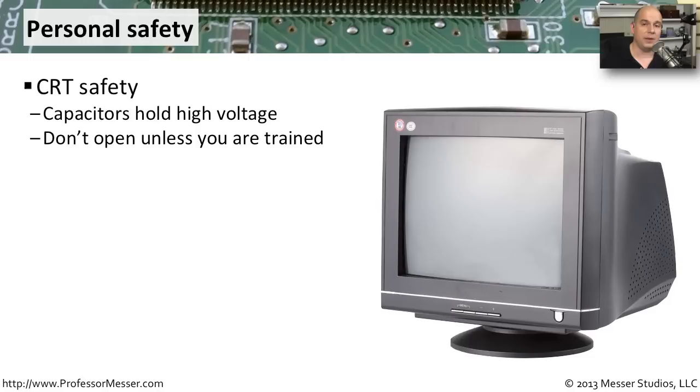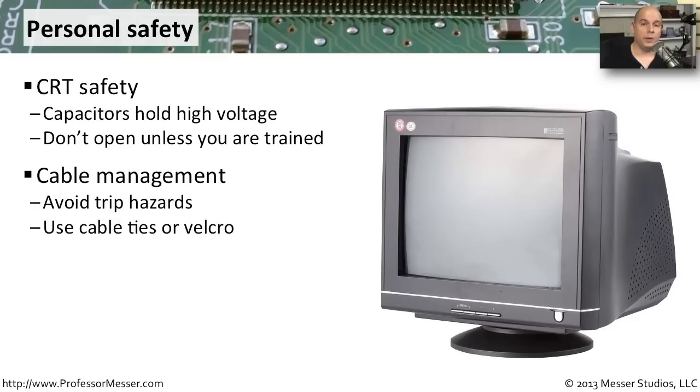In environments with a lot of equipment, such as a lab or data center, cable management becomes important as well. Cables across the floor become trip hazards and can be a problem for anyone walking by. Make sure you're using cable ties or Velcro to keep your cables neat and out of the way. This also makes it easier to troubleshoot cables inside your network or power systems later.